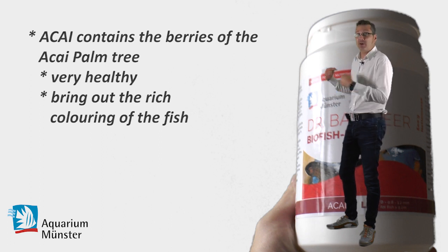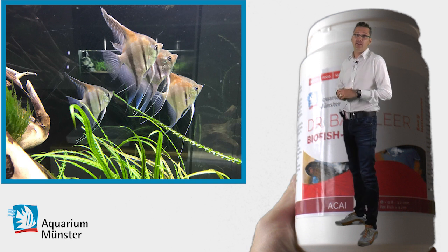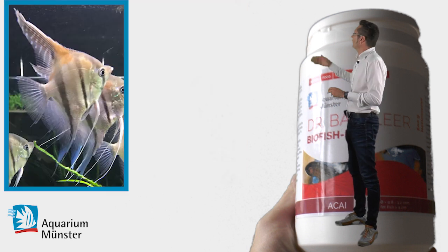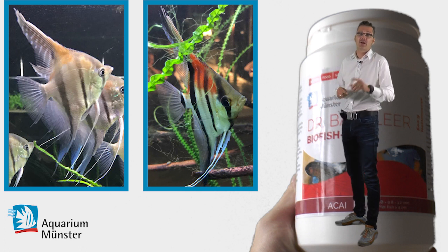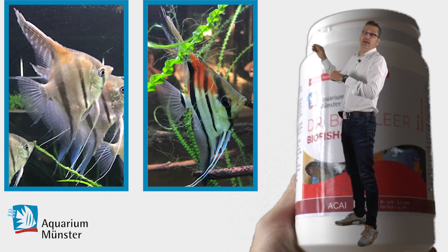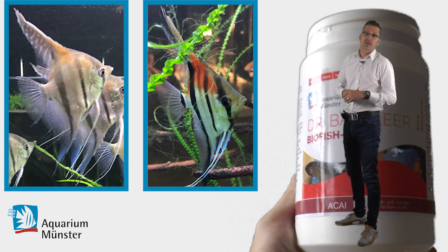So when you have a look at my private aquarium, I fed the fish for one week with bio fish food acai and you can see the difference. That was before, and that was after. So I'd also like to ask you to make a picture before and then after eight days, so you can better see the difference in color.